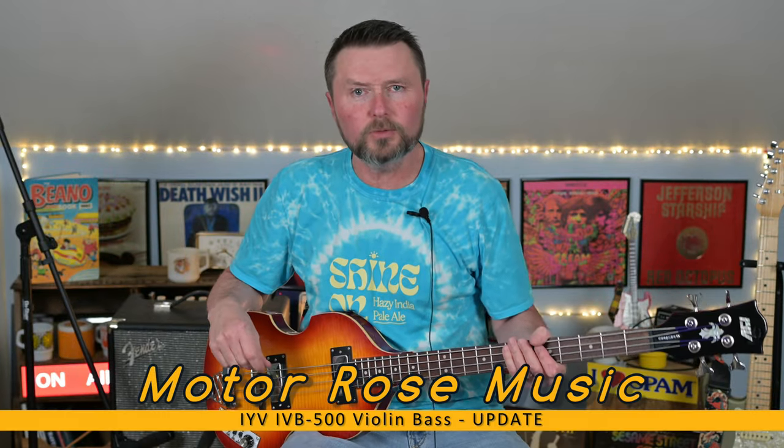Good day and welcome to Motorose Music. I am Jeff Thiel, the host of the show, and I've got an update on the IVB500.